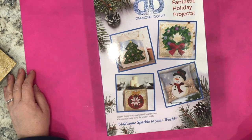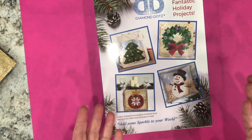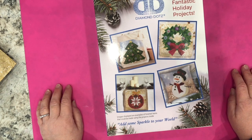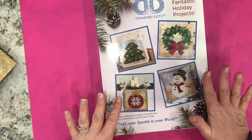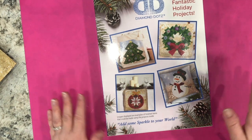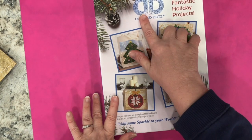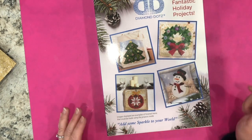Hi everyone, welcome to Anne Makes. I am Anne, and today I have a new product unboxing to share with you. This is a product I purchased at Joann's when I was in Syracuse, New York last week. I got this at 50% off because it was part of the Black Friday sale. What attracted me to this is that it's a Diamond Dots product, and there are four fantastic holiday projects inside.